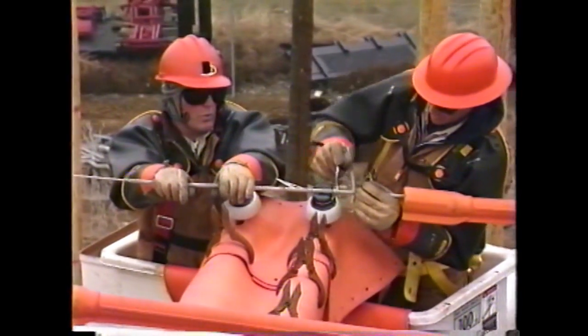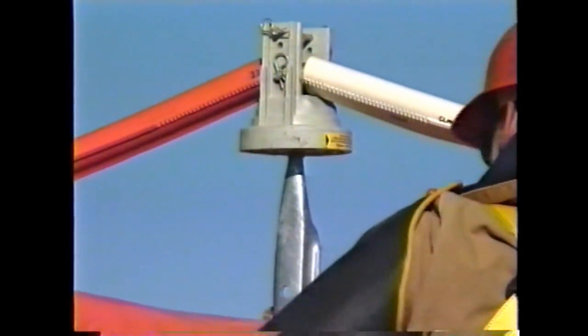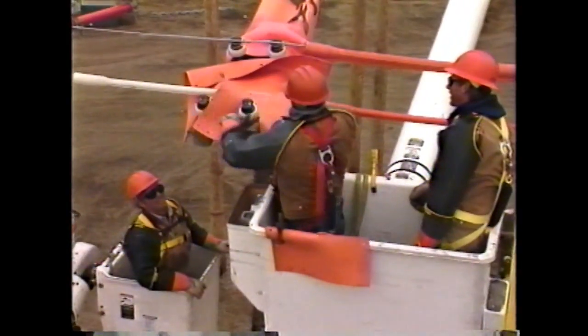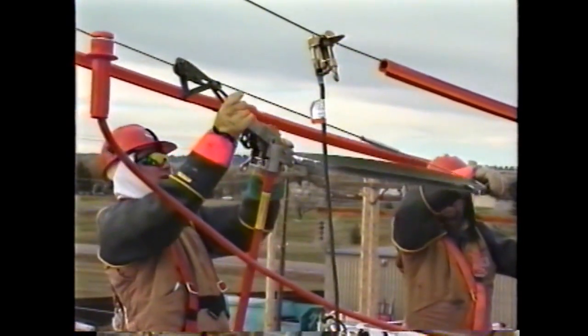Many of you have been gloving 4160 for several years and some of you may have come from other utilities and gloved higher voltages. Much of what you learn during this training session are guidelines and will allow you great flexibility. There are however some rules that must be followed. These will be made very clear as the session progresses. Once you have learned to apply these rules you will find that they require very little time and effort.